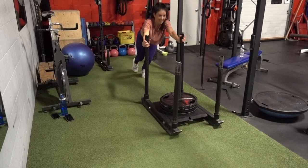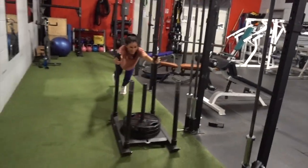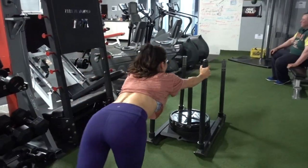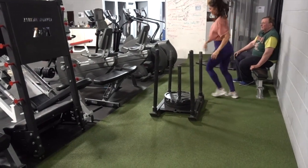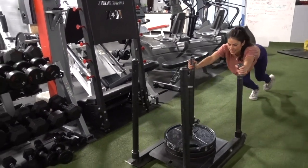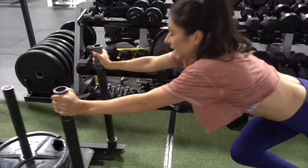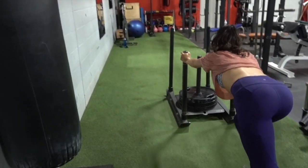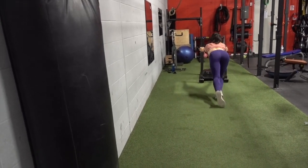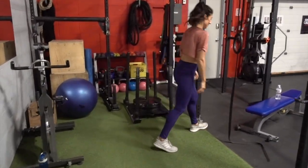I recommend trying one or two plates to start, and warm up into it because the ankles aren't used to being up on your tiptoes with that kind of weight. The running and pushing at the same time really works the under-butt. If you're looking to burn fat and build a booty at the same time, this is a great exercise to throw in between sets or at the end of a booty workout.